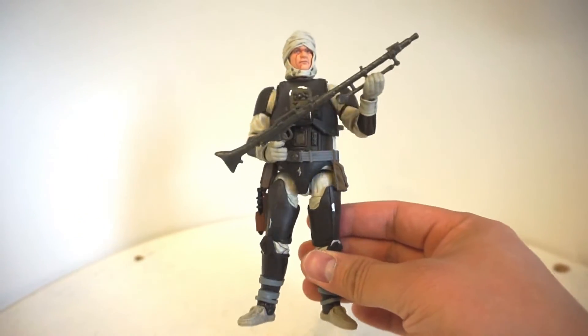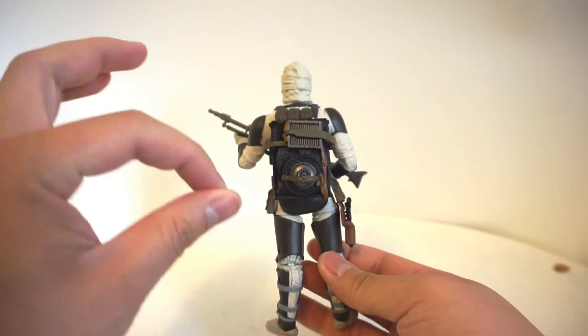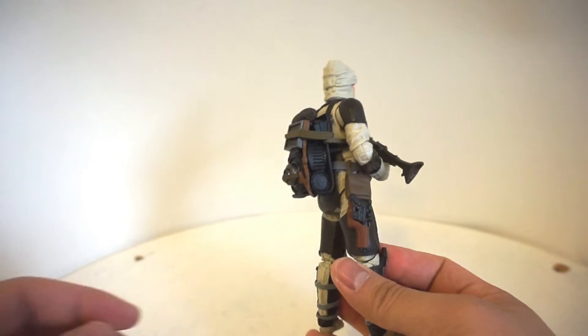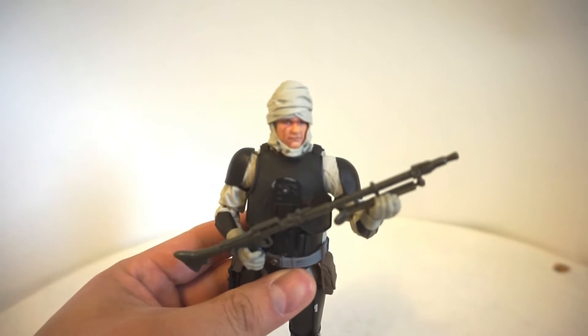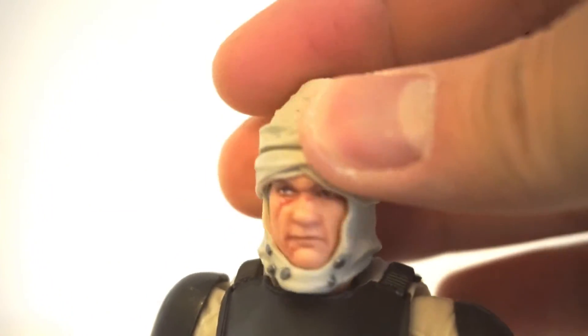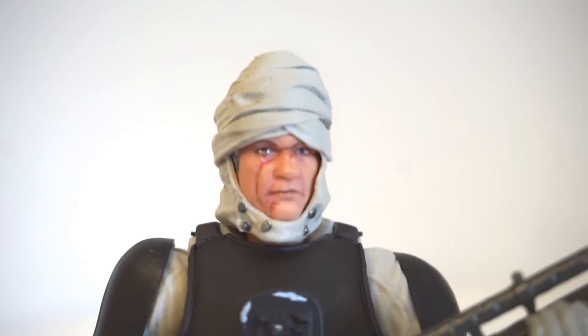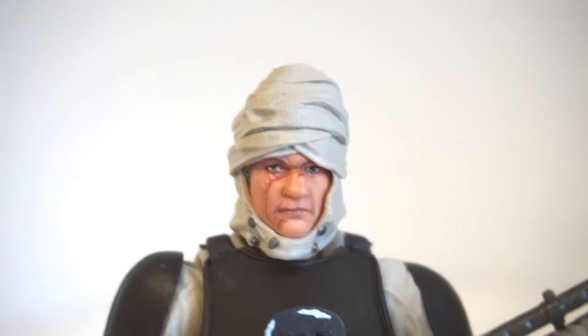Just look at the detail on this guy. For a bulkier looking character, I think Hasbro really hit it 100%. Everything about this figure is absolutely perfect. What I love the most is the photoreal technology. Let's zoom in here onto his face — the photoreal technology you see right here on Dengar is incredible. Lots of detail on the turban he's wearing. The photoreal tech in 2018 was one of my favorite additions to the line, and it really shows here with the amount of detailing on the scars on his face and the definition on his turban. This is definitely Dengar at its finest.